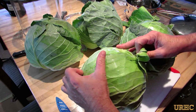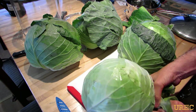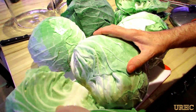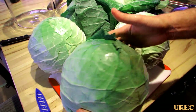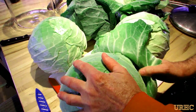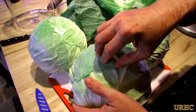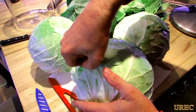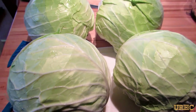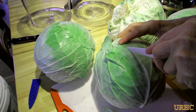Basically the first thing you do is wash them off and then peel off all the outside leaves that are really no good to eat. They've got markings on them and bug bites and stuff like that, and you get down to the good clean leaves. The outer leaves are cleaned off and now I'm ready to get some good pieces off of them for the cabbage rolls.